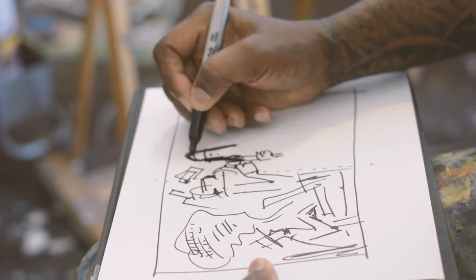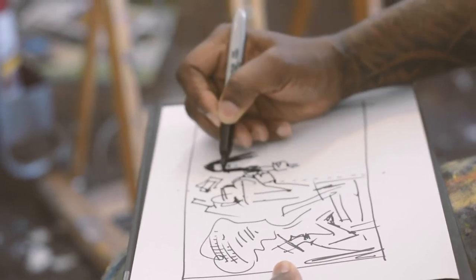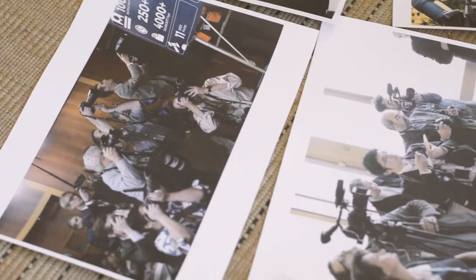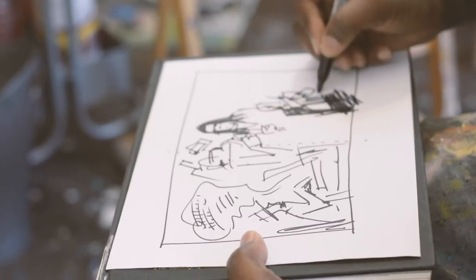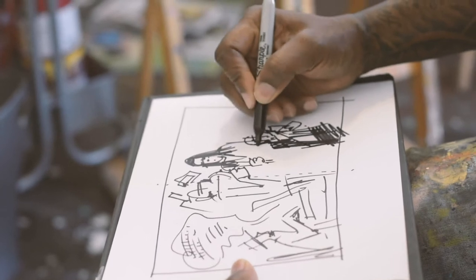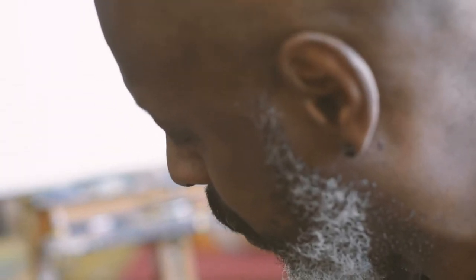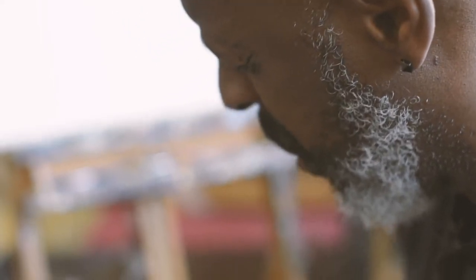I want to end with perhaps a reporter asking a question. As I'm sketching it out I'm developing the idea more in detail — he'll kind of be writing or about to ask a question at a press conference. Then I'm going to throw in some of a New York scene. So that's my idea roughly.